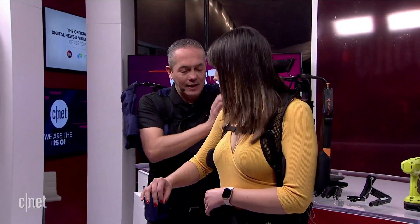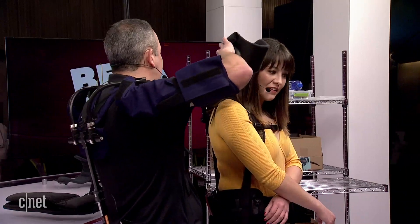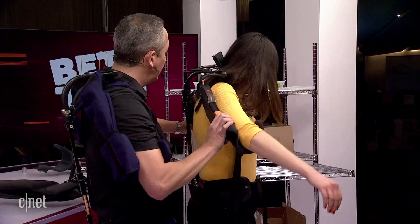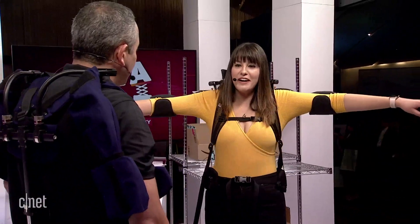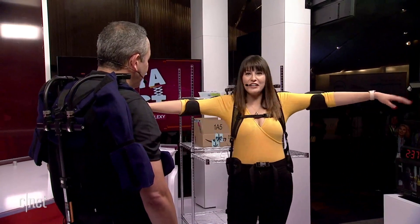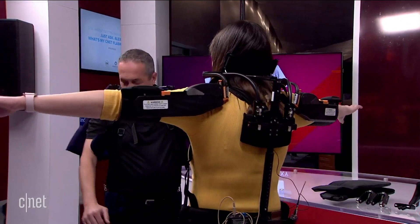Right now it is deactivated. If you could get your arms out of the device, I'll activate both sides and you can swing your arms back in. Now it's active and it's helping you. My arms are just being held up automatically — I don't feel like I'm doing anything. And when your arms are lowered, the force goes away. So I'm moving around normally, and then my arms are up and I can stand here all day.